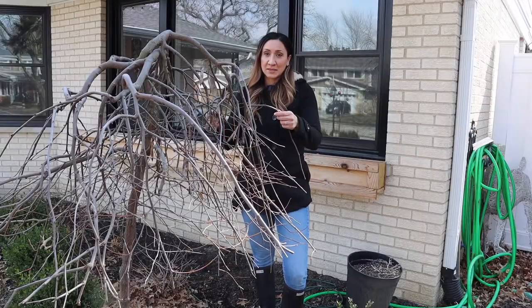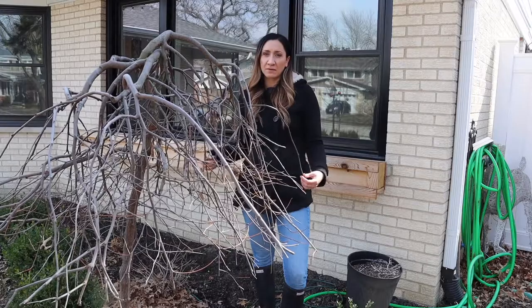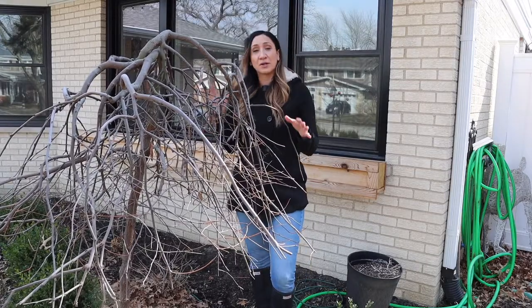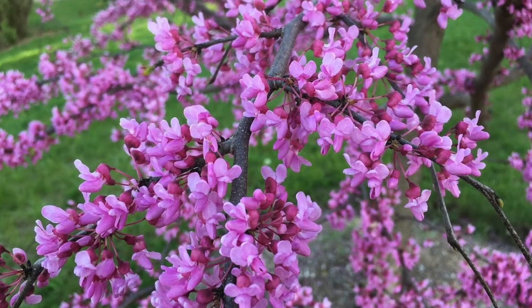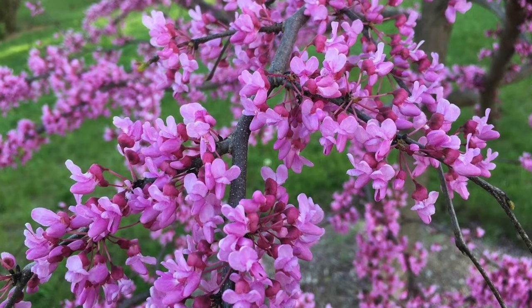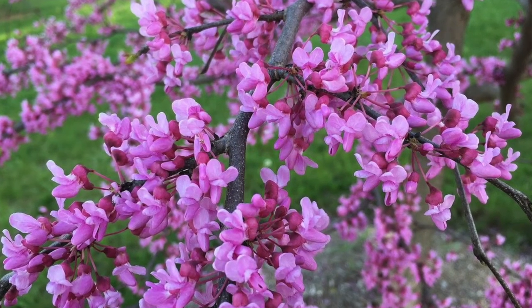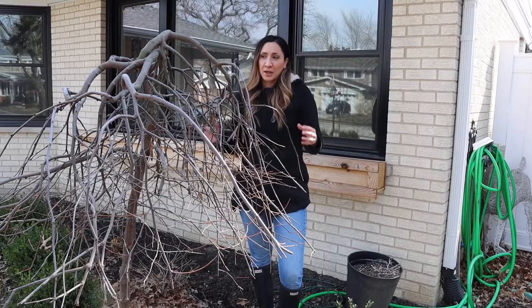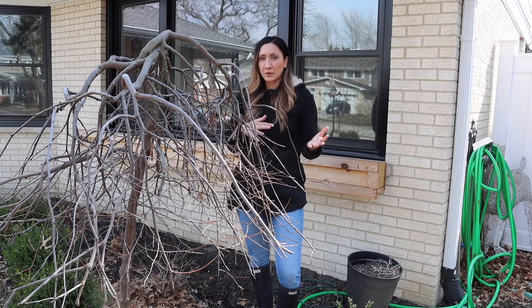I have a Lavender Twist Eastern Redbud here and this is a weeping plant. It gets about six to eight feet tall and six to eight feet wide. This is hardy down to zone five and it's an early bloomer. It's a deciduous tree so it drops all of its leaves in the winter, but it blooms these beautiful flowers in early spring. To keep this tree healthy I have to maintain it by trimming it at least once a year in the early spring or the fall.